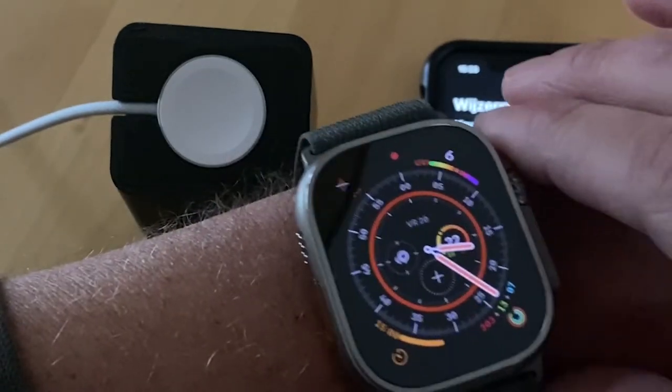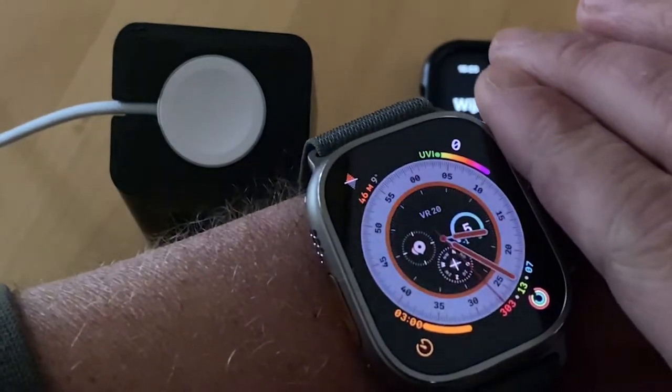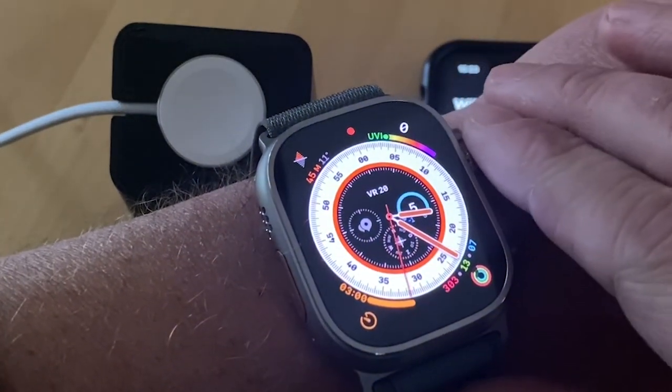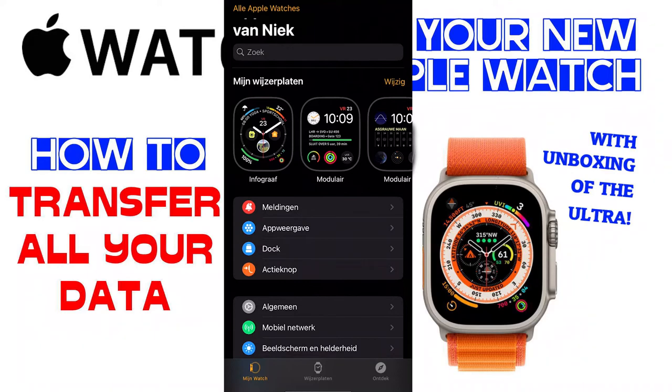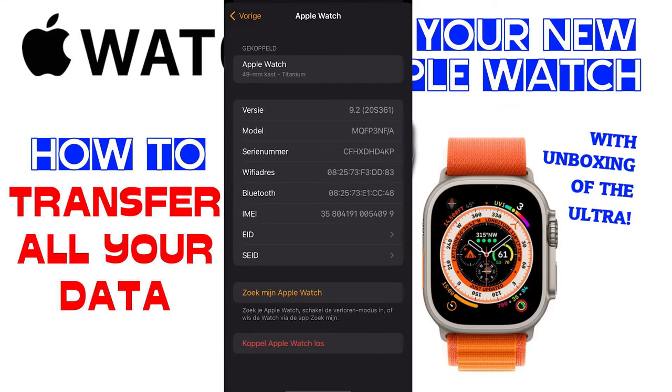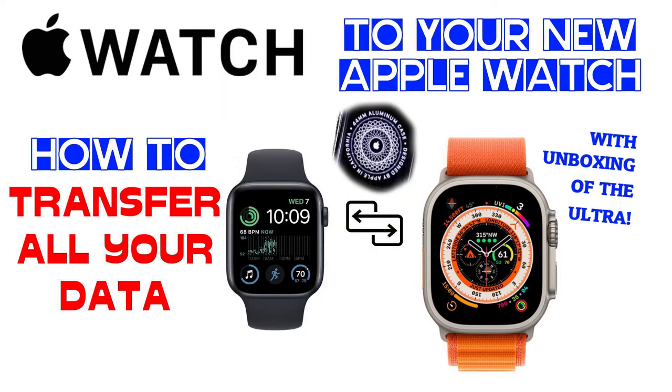If you want to delete everything on your old Apple Watch, just go back to the Apple Watch app. In the upper left corner, choose all Apple Watches, select your old Apple Watch, tap Disconnect Apple Watch, confirm the disconnect, enter your iCloud password, and you're all done.